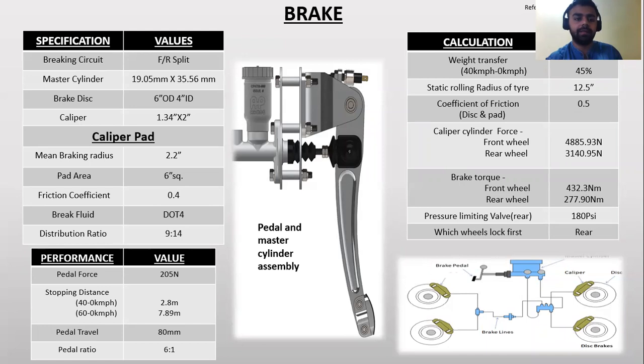Braking system: The brake is a very important part of an all terrain vehicle. Here is the diagram of the tandem master cylinder (TMC) with the pedal. The material specifications are taken from the material booklet, and here are the calculations, values, and performance of the brake used in our all terrain vehicle.